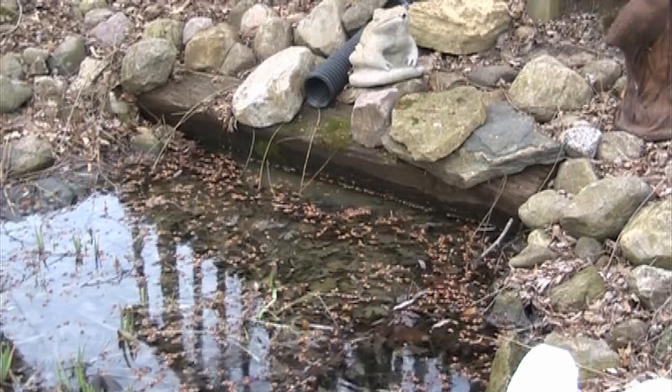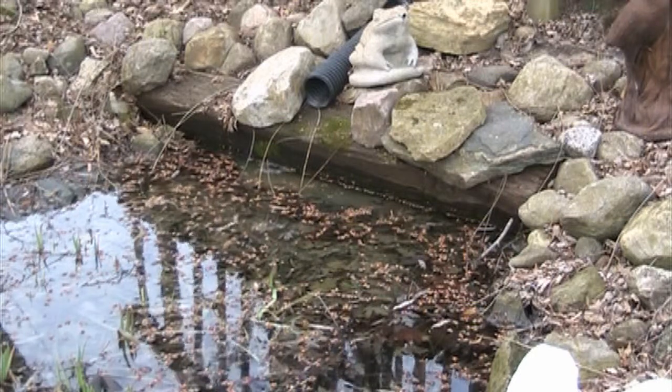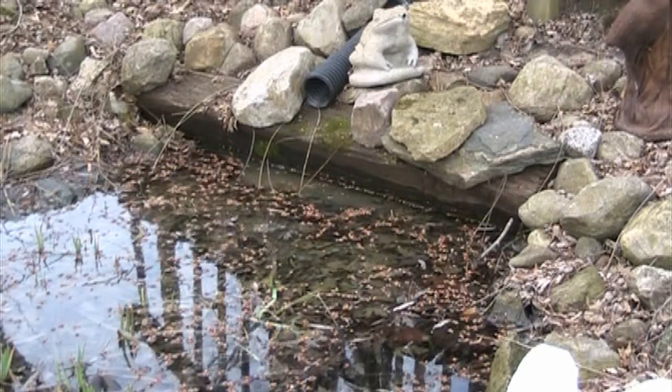We can see in this clip that the water will bubble out from under the log. This tells us that the pump inside the house is discharging into this pond.